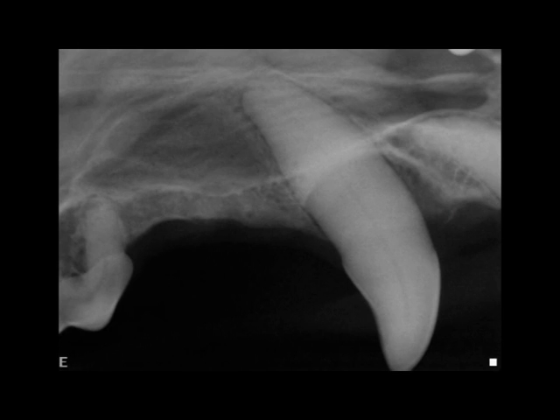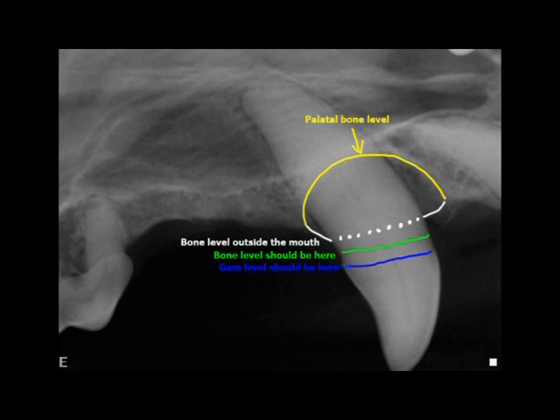The only way we can see bone is with x-rays. This is the only way we can diagnose periodontal disease because it is a disease of bone loss and you can only see that with x-rays. In the x-ray of the tooth, the yellow line shows you where the bone of the palate is, and the white line shows you where the bone on the outside of the tooth is. But where the bone should be is where the green line is, so there is a lot of bone loss on the side of the palate. The x-rays go through the gums, which should be where the blue line is, so you don't see the gums on x-ray — just the bone.